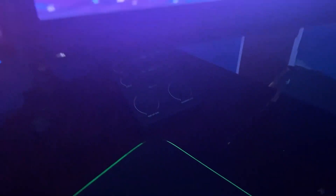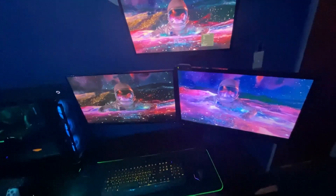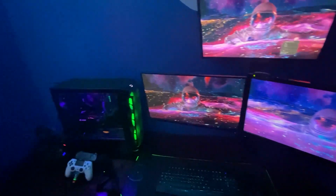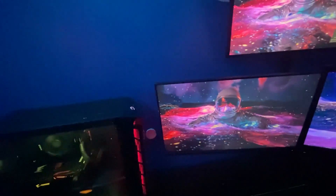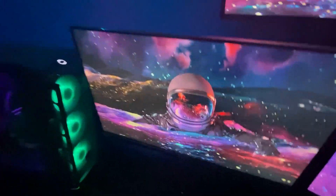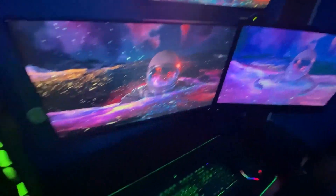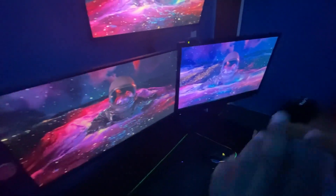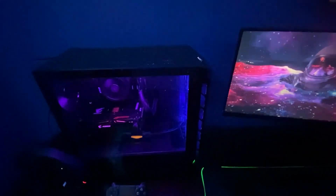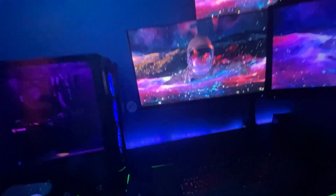I also have a mixer right there, just not plugged in at the moment. That's really the setup. I can show you some of the software I run — I have the full Adobe Suite, OBS, Discord, all of that. A lot of the RGB can be controlled through my PC. I have RGB lights behind the setup too — I forgot to turn them on — and some on top as well.